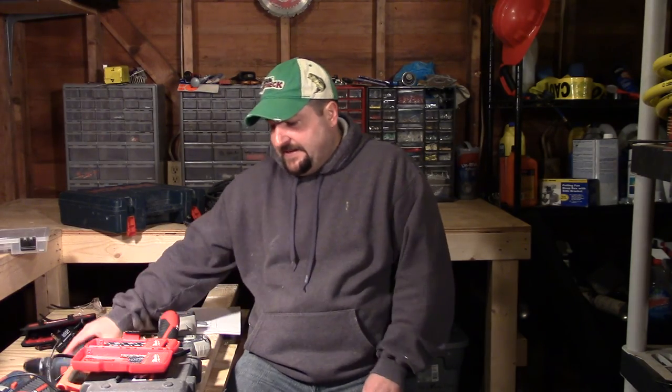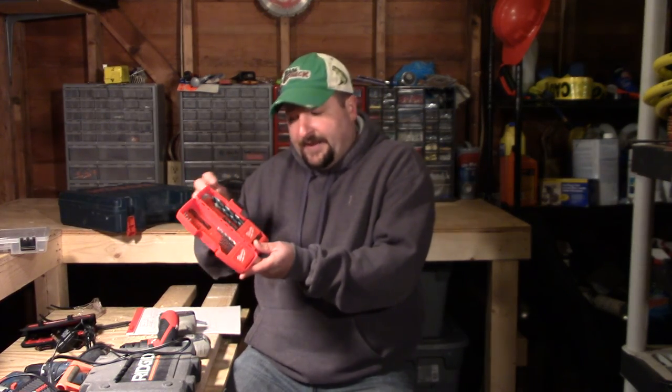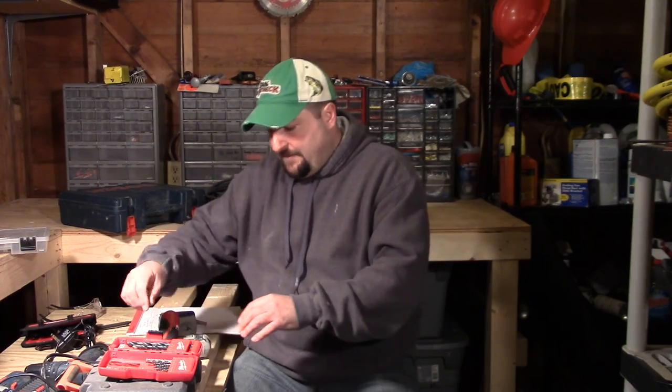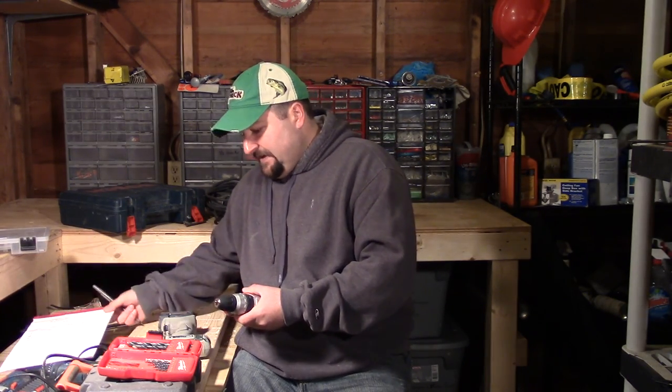On these Milwaukees they have a 135-degree split-point bit — what that means is the tip is designed for an easy start so the bit doesn't walk on you. By walking, I mean when the bit bounces around rather than engaging properly into the material. I'm going to chuck this up and drill a quick hole into some wood so you can see that. Then I'm also going to load up a screw head and show you how to use the drill to screw screws in, and also a sheet metal screw.